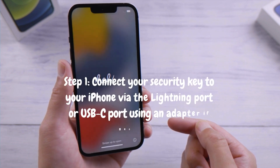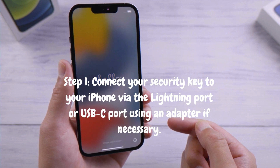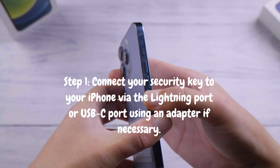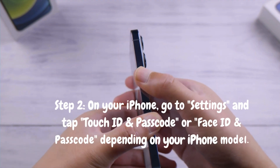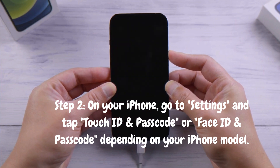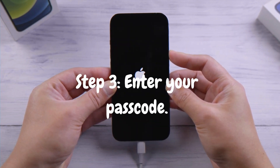Step 1: Connect your security key to your iPhone via the Lightning port or USB-C port, using an adapter if necessary. Step 2: On your iPhone, go to Settings and tap Touch ID and Passcode, or Face ID and Passcode, depending on your iPhone model. Step 3: Enter your passcode.